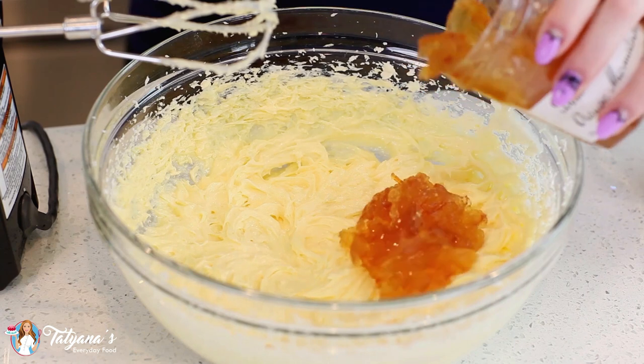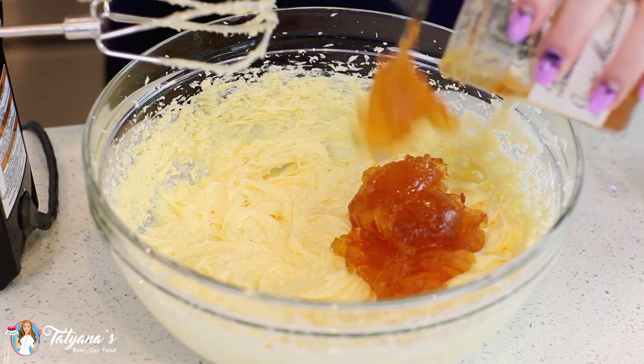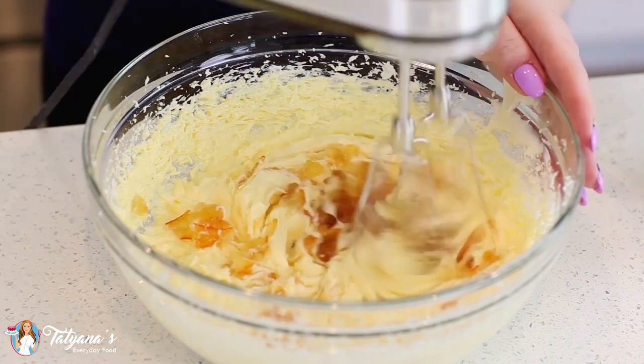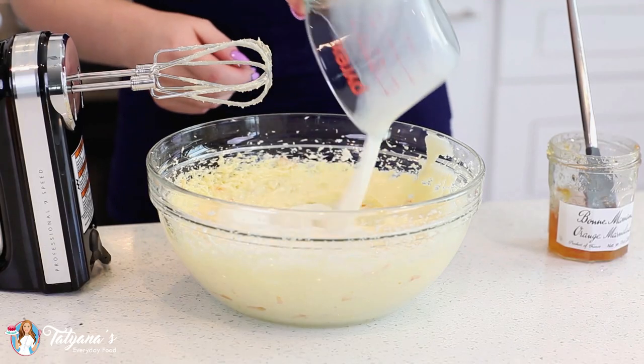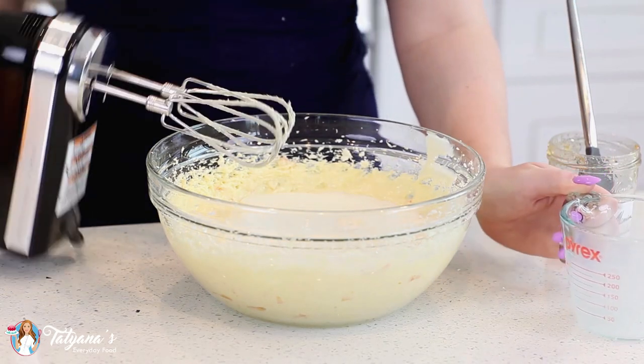And now for the orange marmalade — I'm going to add about one cup. Then pour in one cup of milk and mix that in.